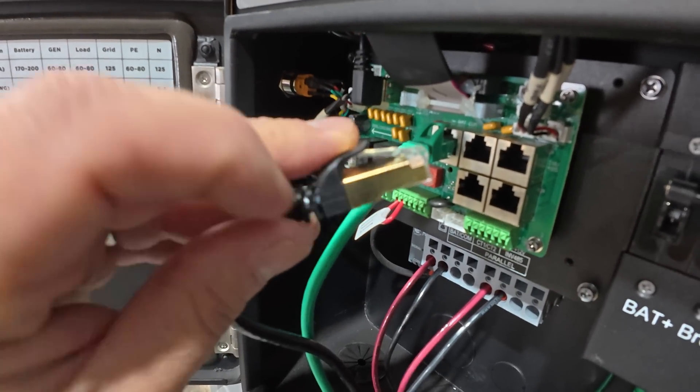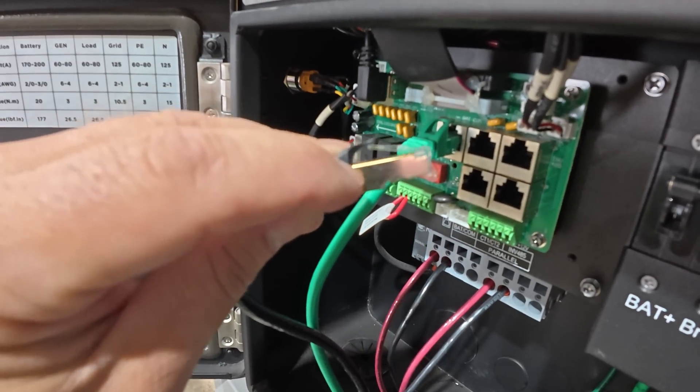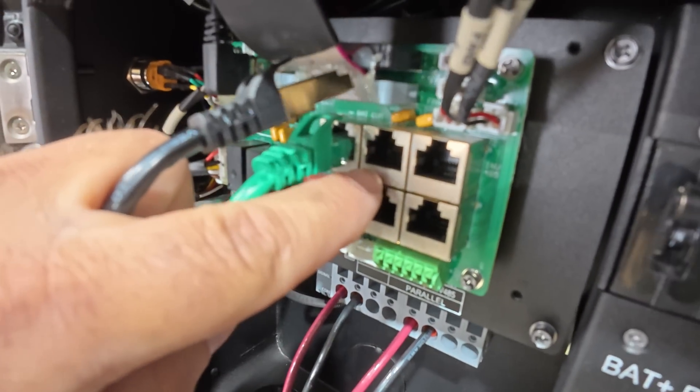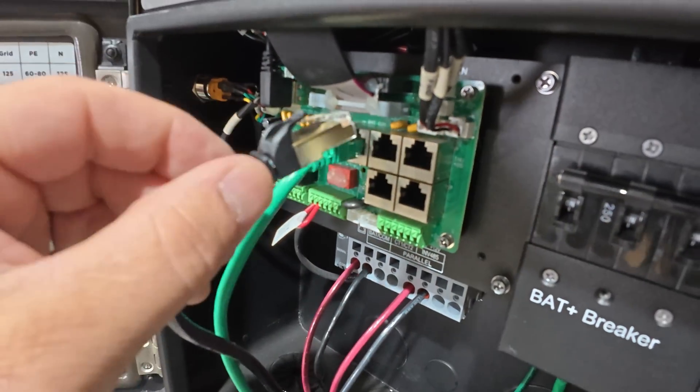And the shield is grounded — and that's what this is — this is the ground for the shield. And when you plug it in, it grounds out on the metallic port there.